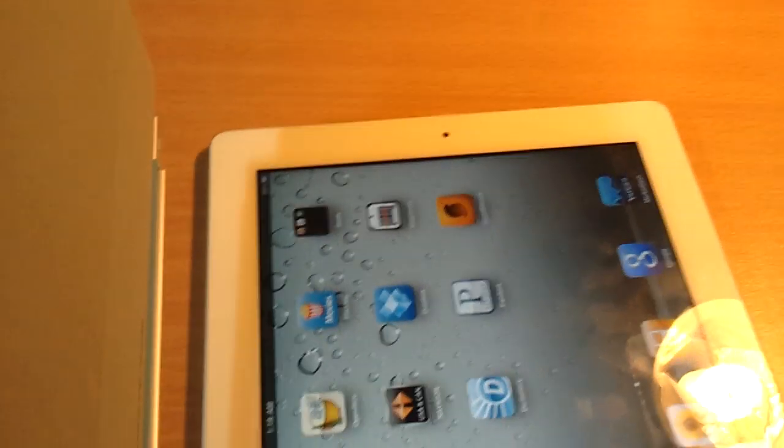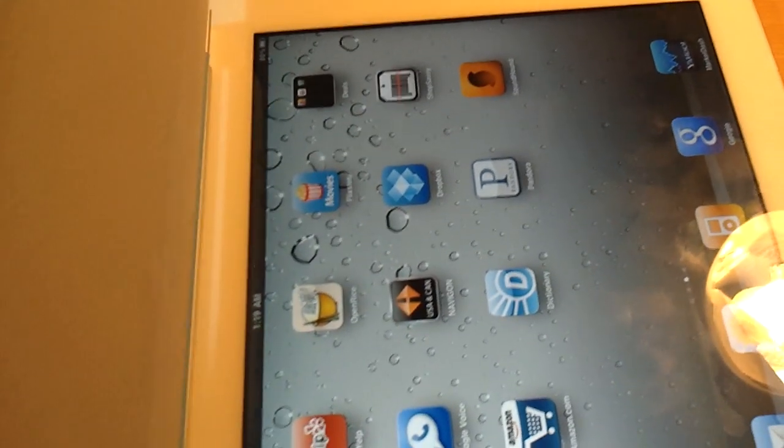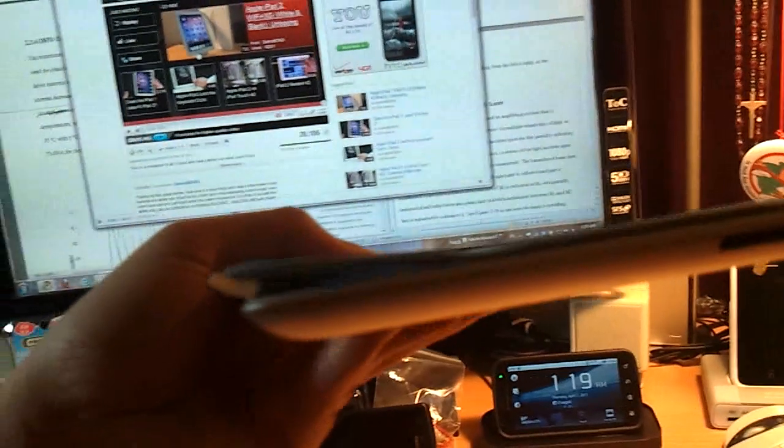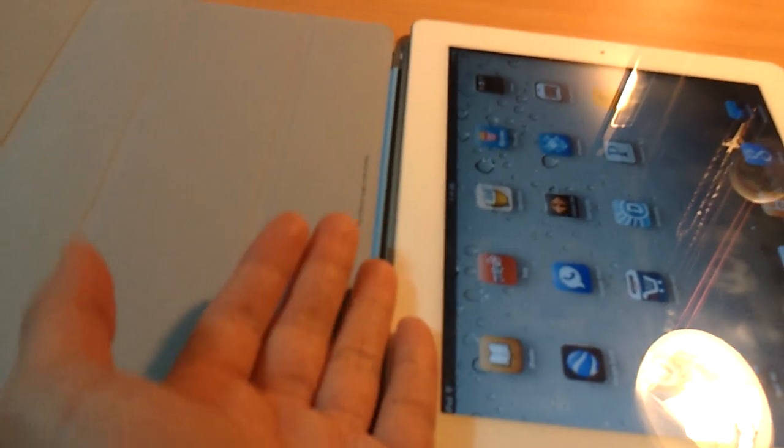One thing to be careful about: since there is a magnet and metal on top, you might accidentally attach the cover right on top of the bezel and think it's secured — but it's not. As you can see, that's not secured. You also risk scratching the glass. So what you need to do is position it as far down and as low as you can in order to properly attach the cover.